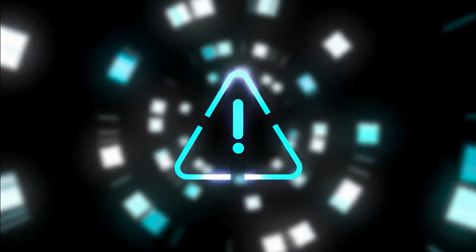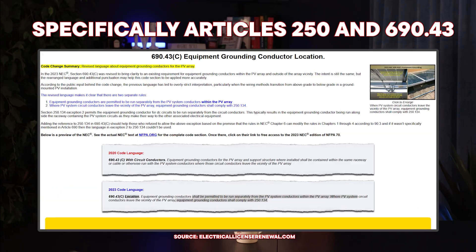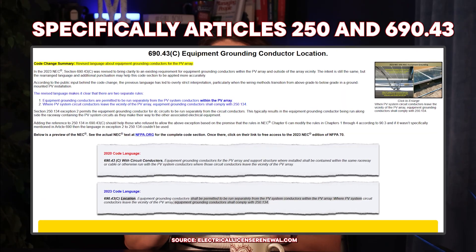Without it, a lightning strike or even a tiny wire insulation failure could energize the metal frame of your solar system, and anyone touching it could receive a serious shock. This is exactly why National Electrical Code — specifically Article 250 and 690.43 — requires every metal part of your PV system to be properly bonded and grounded.